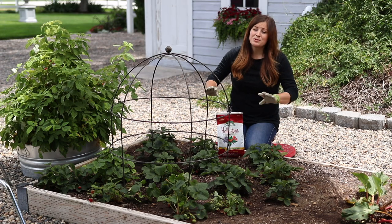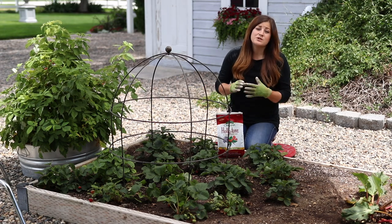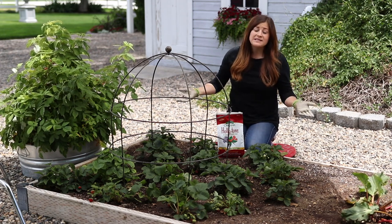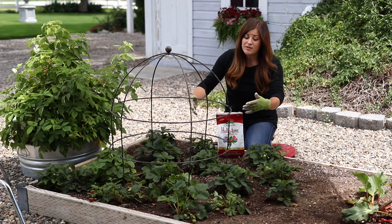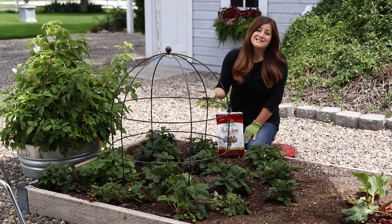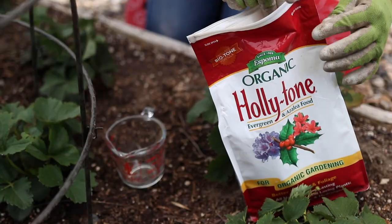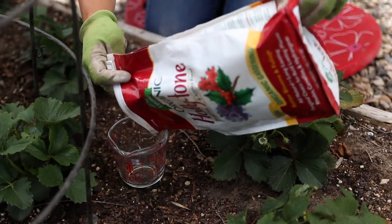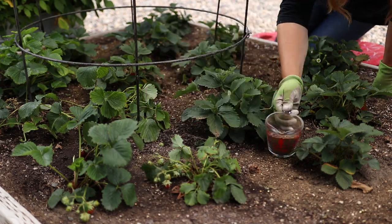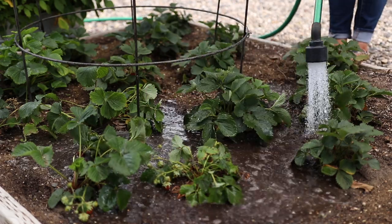For established beds, it's super simple to apply. All you need to do is use about five pounds of fertilizer for every 100 square feet. By established garden beds, I mean an area where you've already got plants in there — I've got strawberries here. So this area is only about four by four, which is 16 square feet, so I'm only going to need about two and a half cups of fertilizer. I'll measure it out and then sprinkle it as evenly as possible around the area where my plants are, and then water it in.